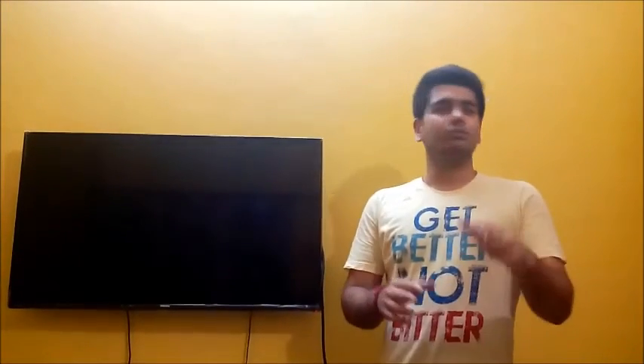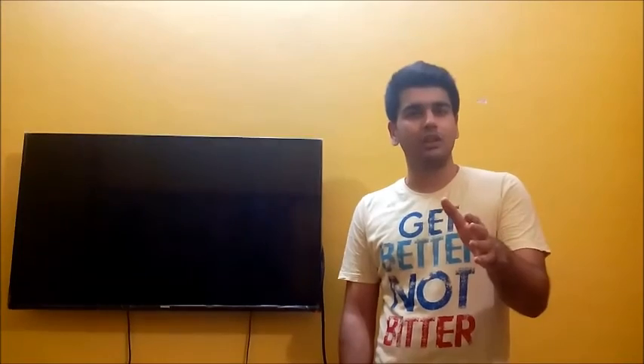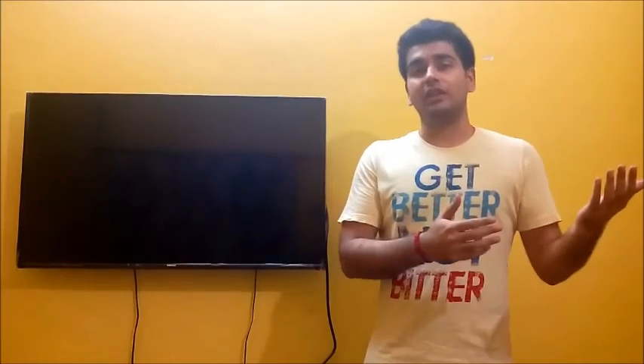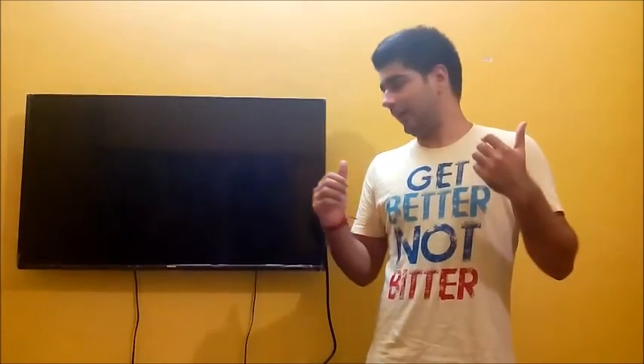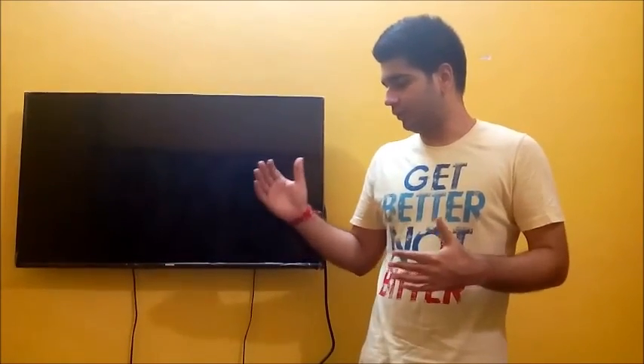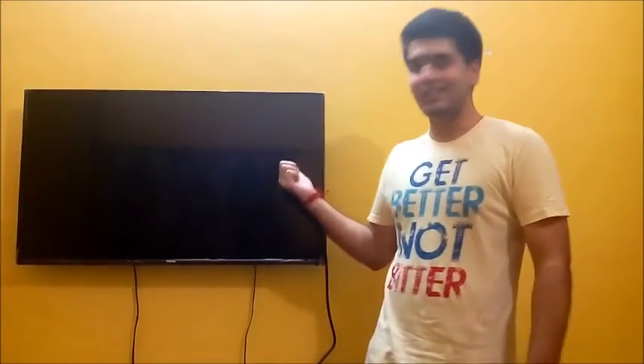Hey guys, welcome to Computers and More. Recently I did the unboxing of the Gigabyte Brix S based on the i3-5010U Broadwell CPU. I promised you a performance review, so today I have a performance review of the same, and I am going to do it with my 40-inch LED TV.